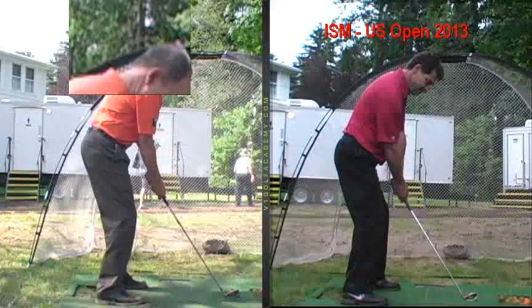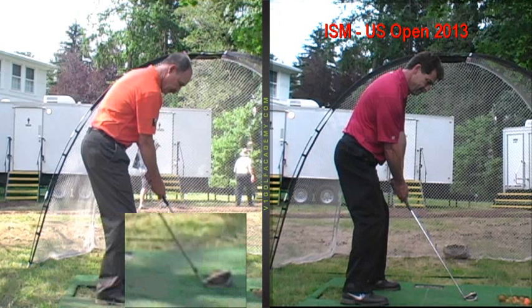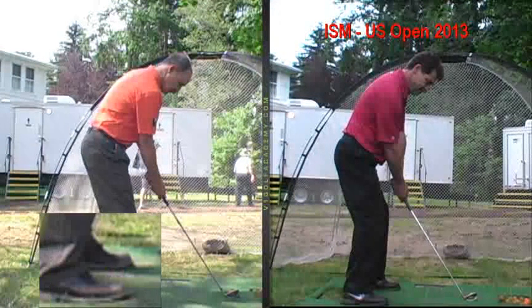Your setup in general is pretty good. The club face is pretty much squared up behind the ball, club and ball are in the center of your stance, feet are about shoulder width, and feet and hips are lined up in a complementary position.